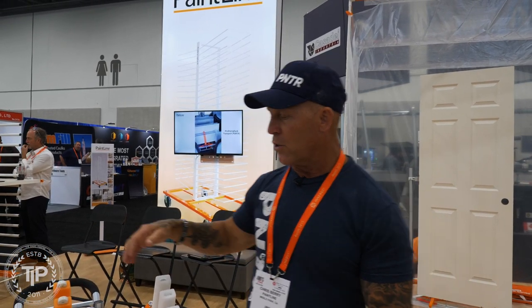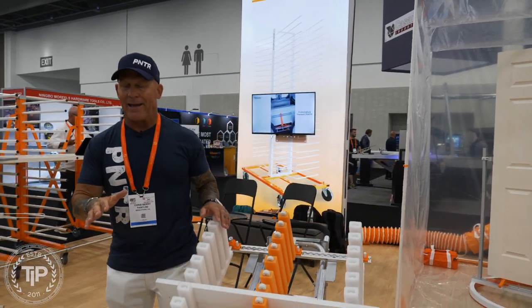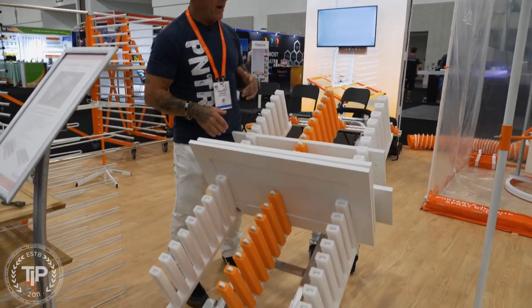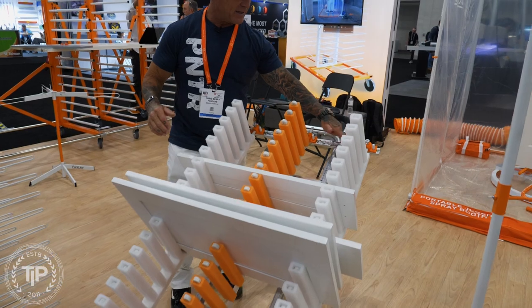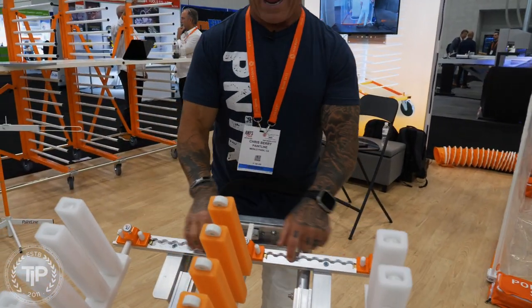Now you can transport your doors. It's two different items right here. You've got the wheeled cart that will transport it around, and you've got the L-Lock system that these doors are actually sitting in. It's a standard L-Lock rack right here.